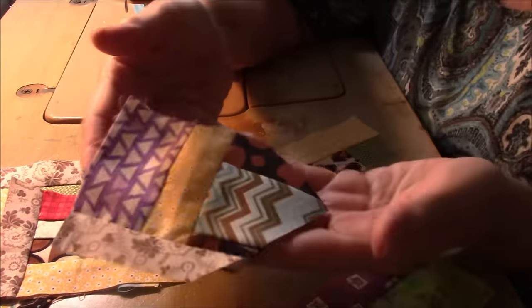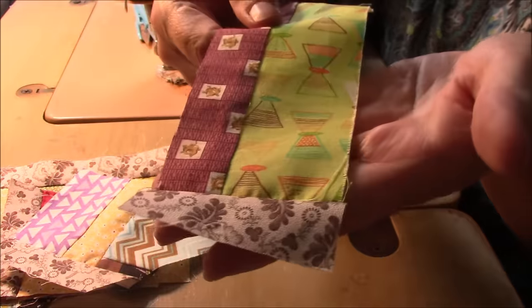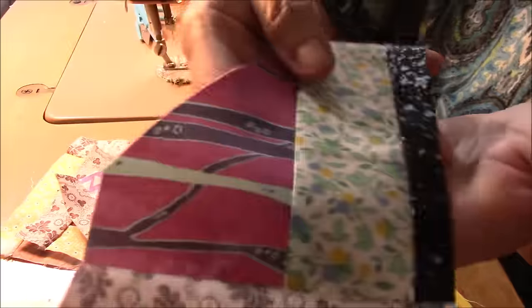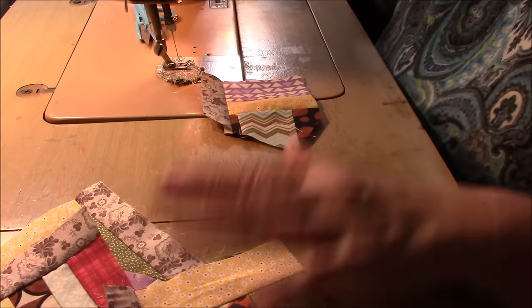I don't know if this lighting is better or worse, but we're stuck with it now. They all have that piece because they were all sewn on to that strip. I do that often — I'll take a strip and just lay down pieces, and that's how we do it.